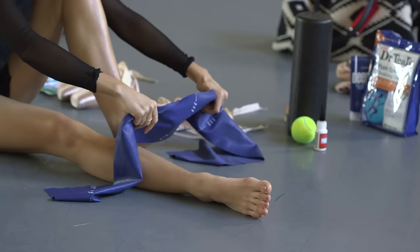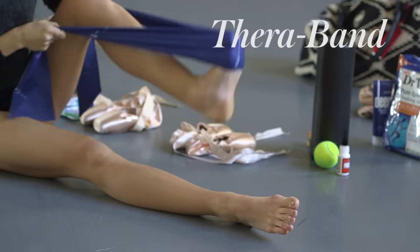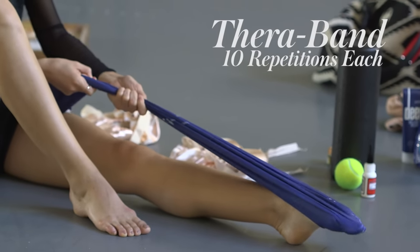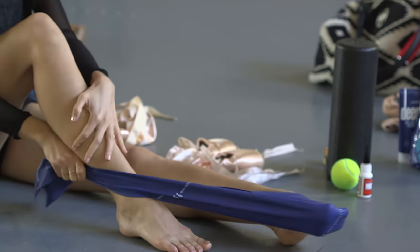Next, I use a TheraBand. There's a grip side and a slippery side. I'll put it on the grippy side about halfway through and do just straight ten times to get the outside of my leg, and then I'll go in to get the inside strong.